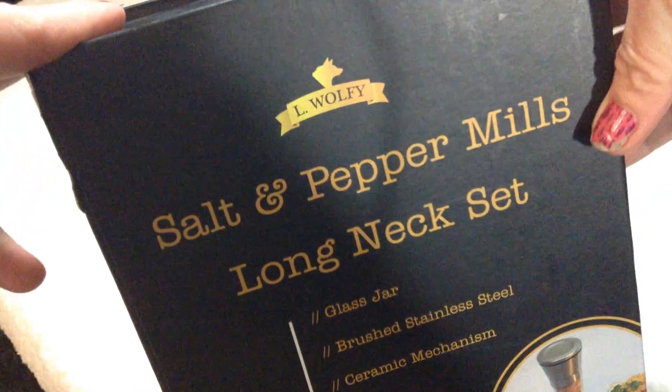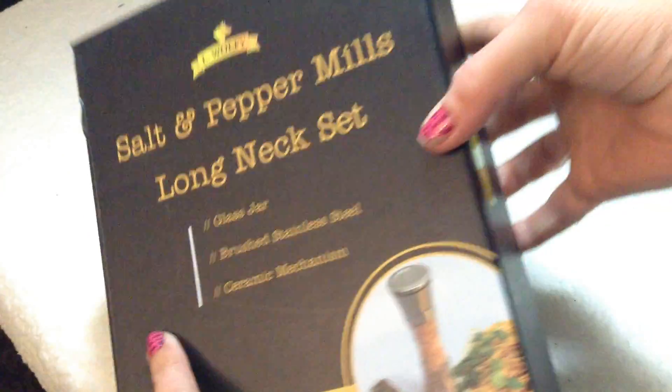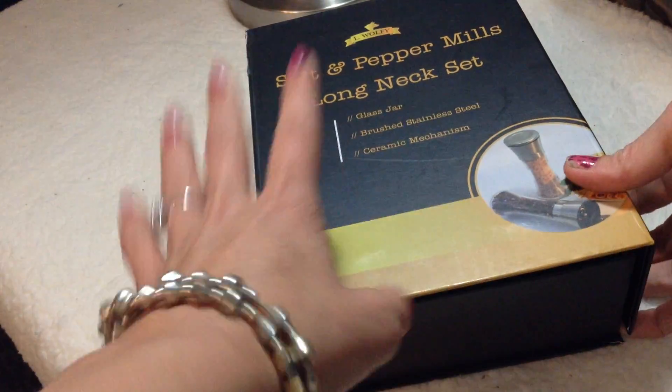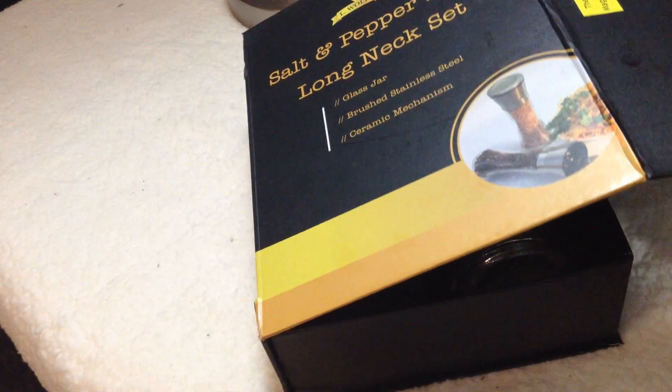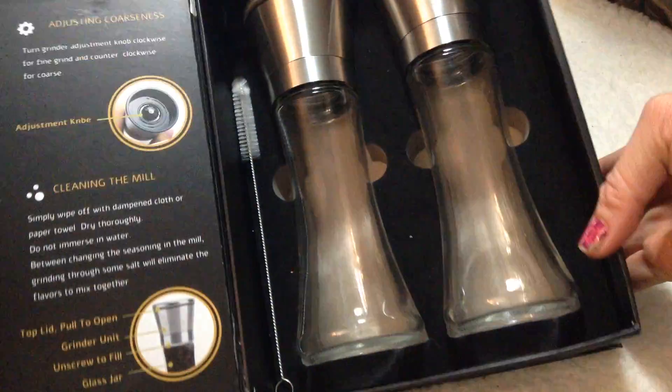Okay guys, so here I have the L. Wolfie Salt and Pepper Mill Long Neck Grinders set, and I love the gift box that it comes in. It's very nice to give as a gift for co-workers, for family, for friends, and it has a magnetic closure. The presentation is absolutely beautiful.